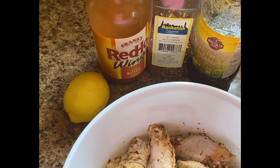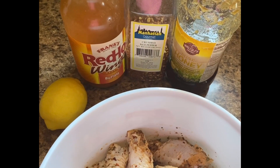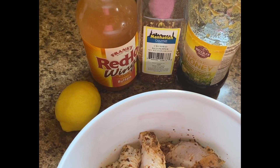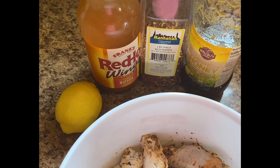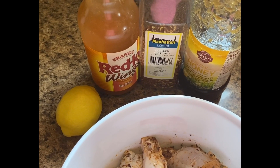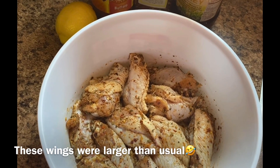Here is our hot sauce, lemon, crushed red pepper, and some honey. If you're watching from Accra, you can get some hot sauce — it will not be exactly this brand, but you will find hot sauce in any supermarkets in Accra.